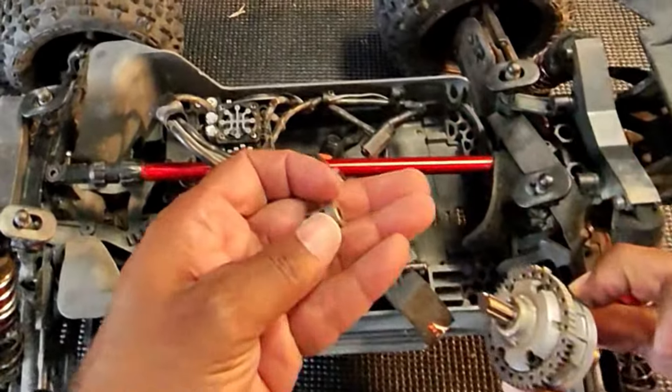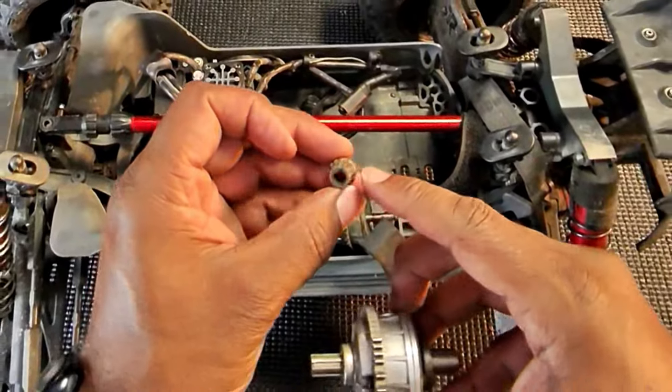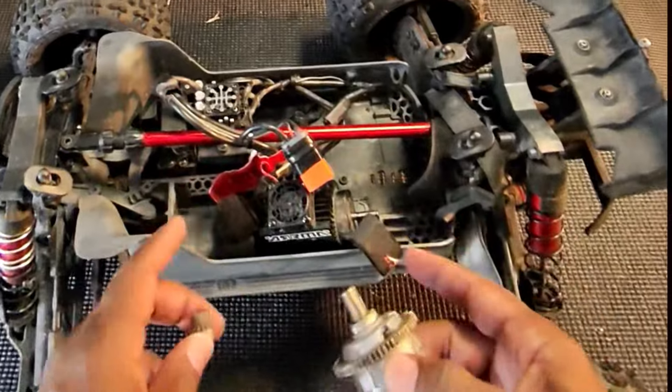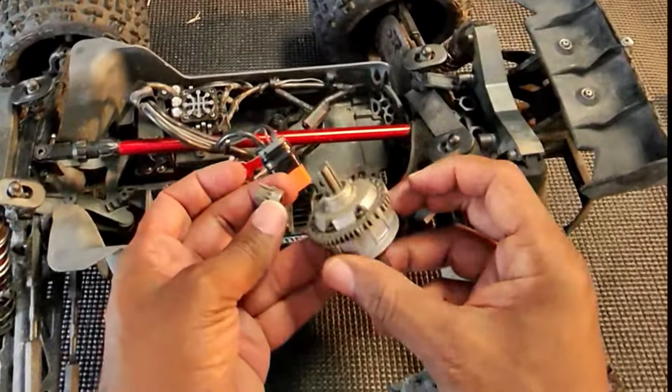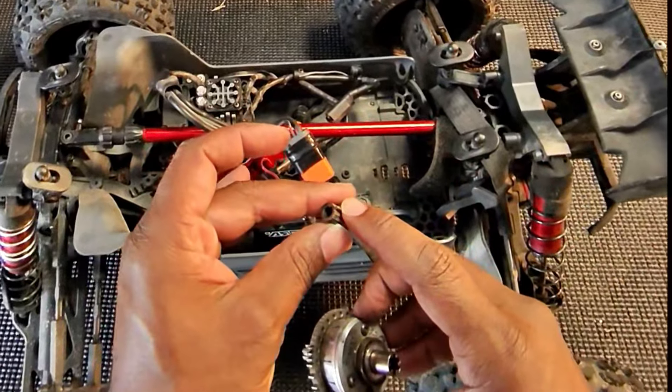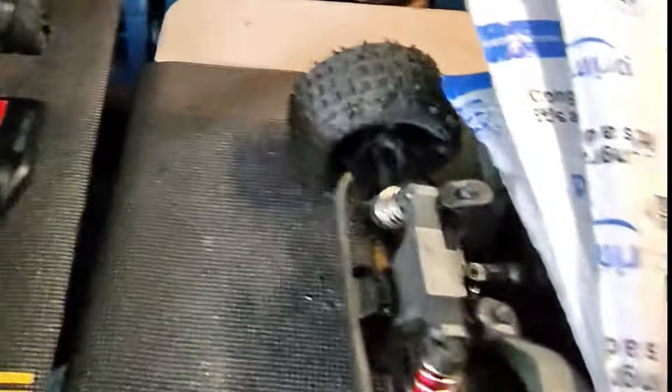And I ate up all the teeth except for one on my pinion gear. So we took the Outcast apart and this is what we found: a busted up spur gear and a busted up pinion gear. But luckily the mailman came through and we have all of this stuff, so let's open it all up and see what we got.